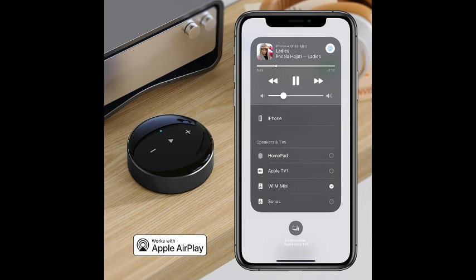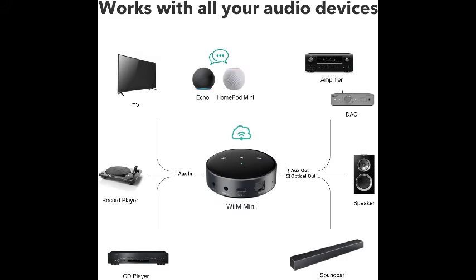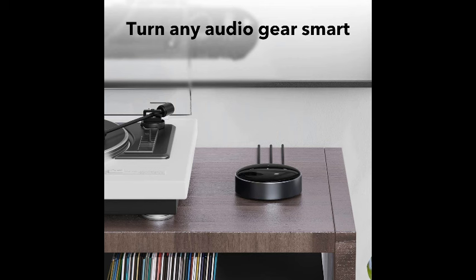Equipped with a high-quality preamplifier, the WiiM Mini ensures that your audio signals remain crisp and clear, delivering an immersive listening experience. Whether you're blasting your favorite tunes or setting the mood with ambient background music, this device provides exceptional sound quality that will impress even the most discerning ears.